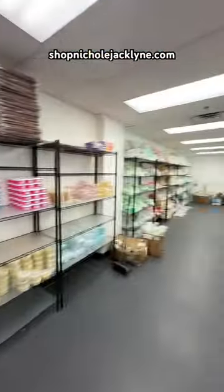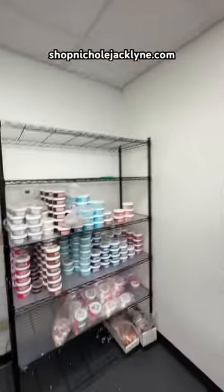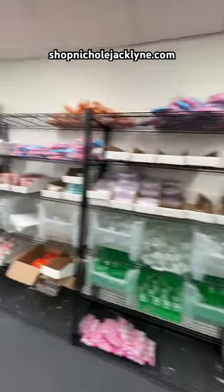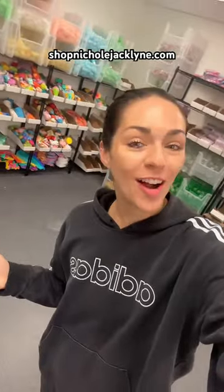You can shop this slime and so many other slimes, as well as all of my fidget toys, in my store. We have so many fun things in stock right now that you will love — it is shopnicolejacklyn.com. Go check it out, and thank you so much for watching! If you guys liked this style of slime making, let me know down below and I'll do more of them. Okay, bye, love you!